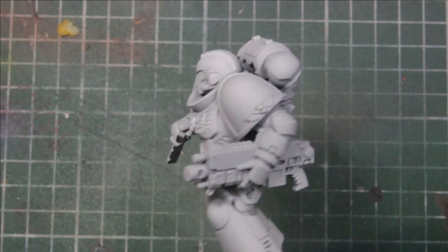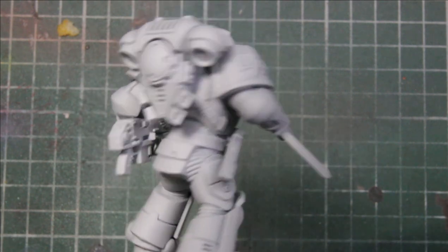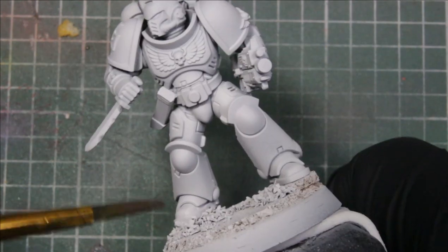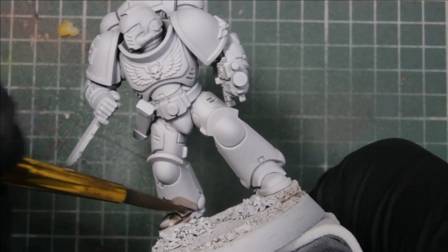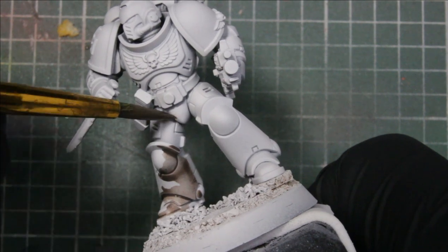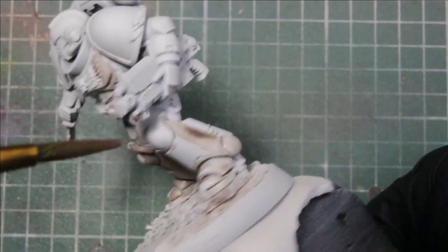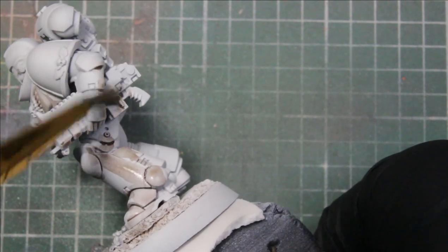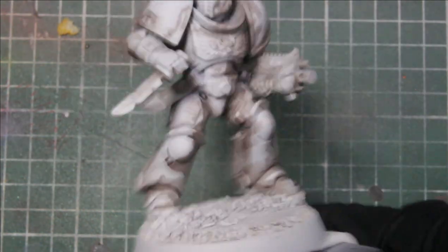Welcome back to another painting tutorial. Today I'll be doing a White Scar scheme — similar to the last Death Watch tutorial, this is a dreary scheme using light to implement into our color scheme. We're starting out with dark stone, applied very wet, and we're shading behind the model to create the lighting direction. I want the light to come from over his right shoulder, so we're shading behind and underneath the left side of the model.